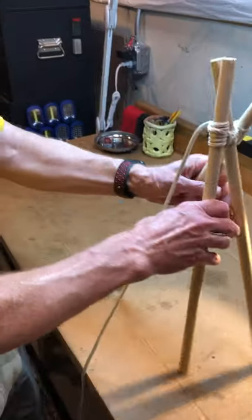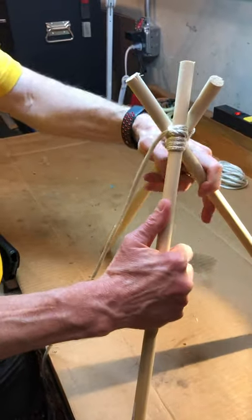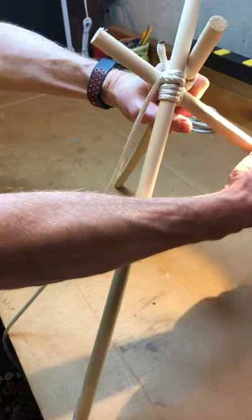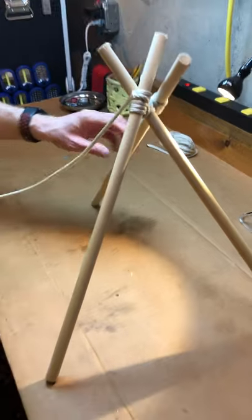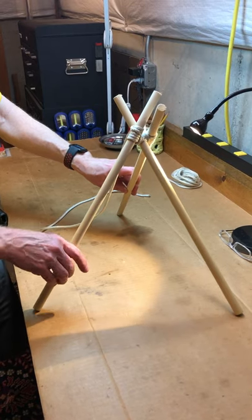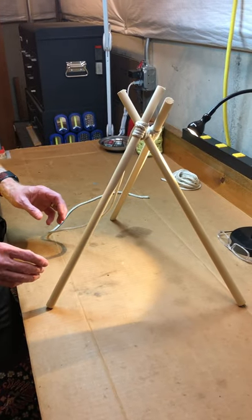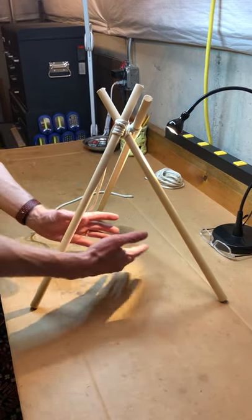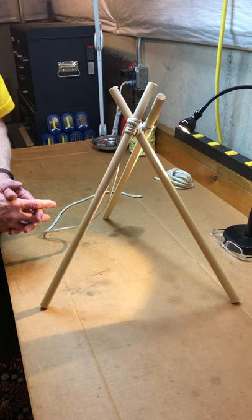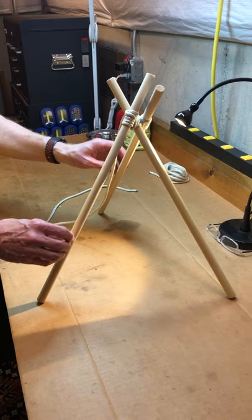Now I've got three sticks tied together and I can make a tripod. Who knows what you might want to make a tripod for — if it was big enough, you might be able to wrap a tarp around it and make a teepee tent. Or you might take three sticks and make a tripod over a fire, hang a pot or maybe a Dutch oven, and do some cooking holding it over the fire. Of course you'd need much taller sticks, but you get the idea.